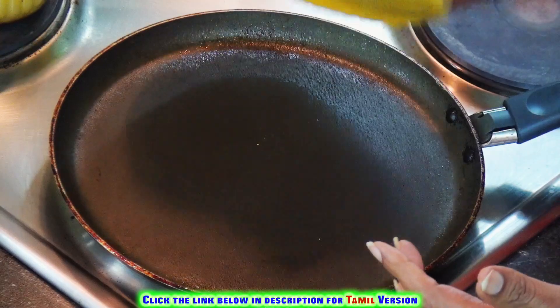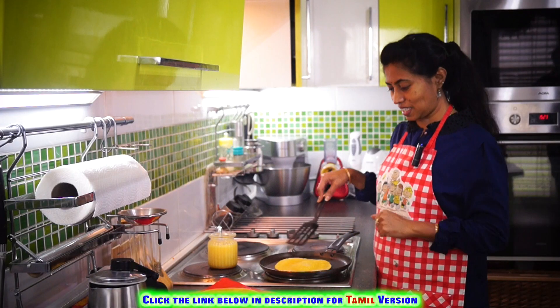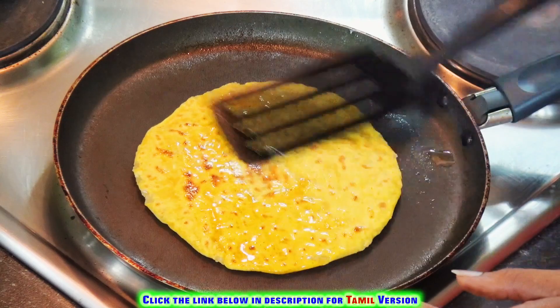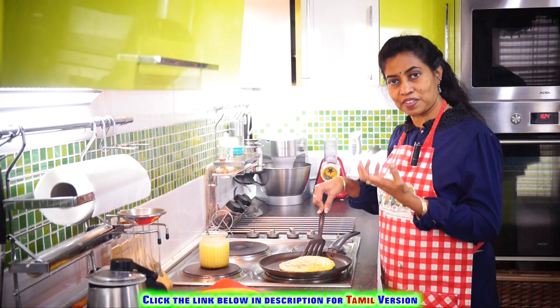Let's heat a pan. You can see bubbles forming on one side — now turn it to the other side and add some ghee. Spread it nicely and press slightly with the ladle so they rise up and become fluffy and soft.